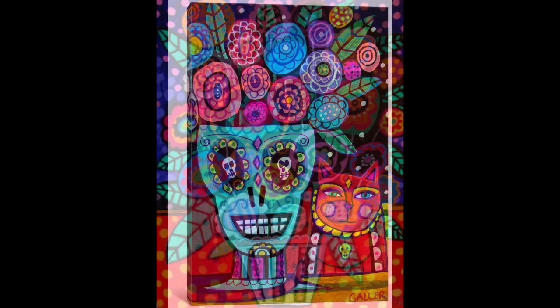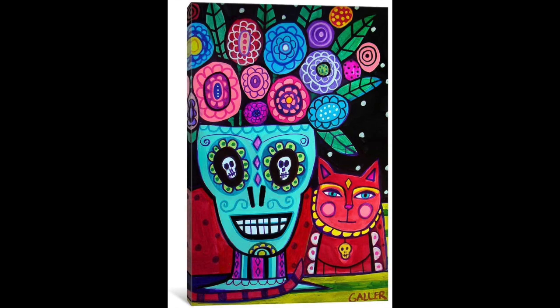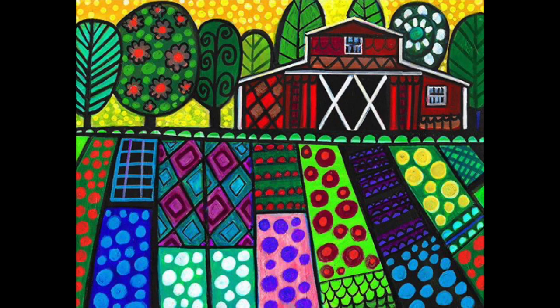She is of Mexican descent, which means that her family is originally from Mexico, and you will see her incorporate a lot of that in her artwork, like with this skull. Again, she uses lots of patterns and shapes in her artwork. She will oftentimes simplify things and make it abstract, which means it does not look exactly like what you would see in real life.